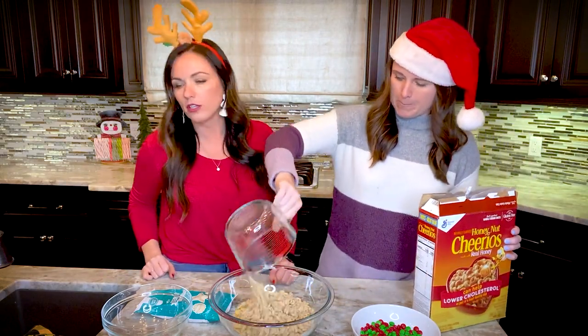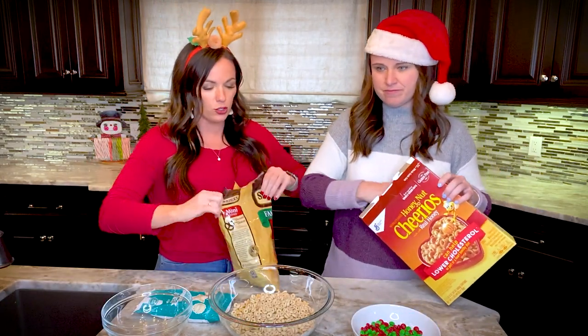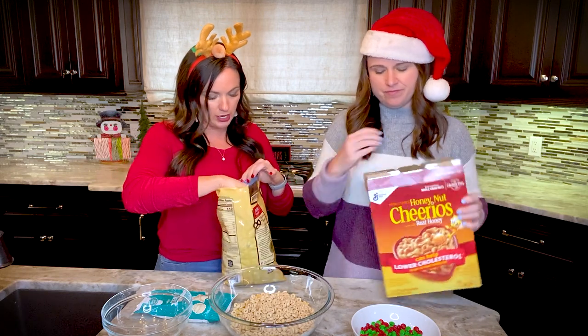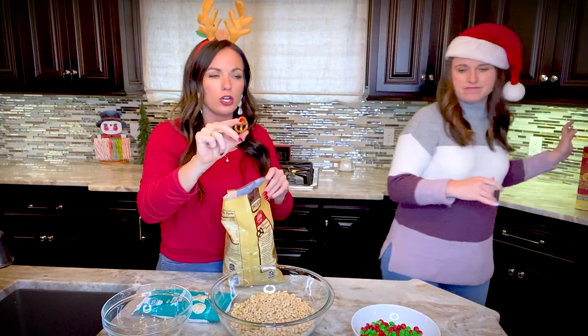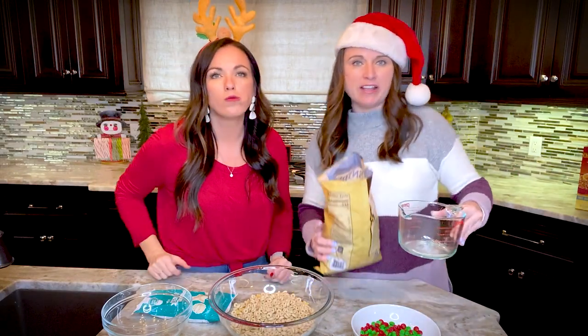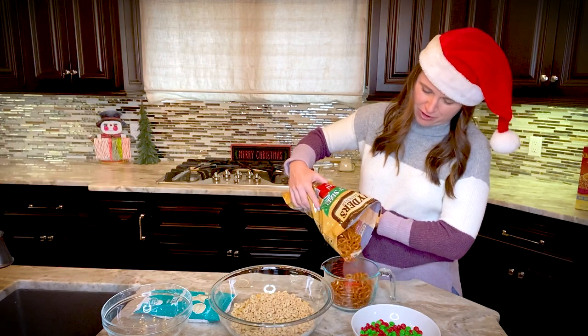Two cups of pretzels — any kind will work. We're doing the cute mini pretzels, but sticks or twists would work too. At Sam's they have Christmas tree pretzels, which would be super cute and festive for the holidays.